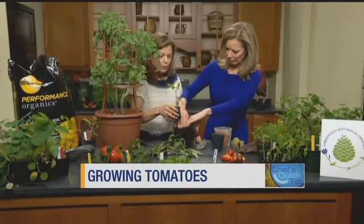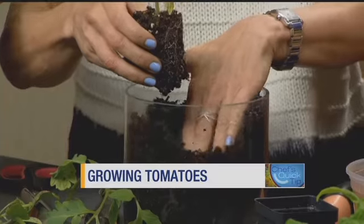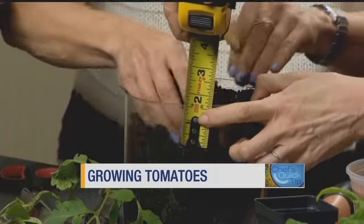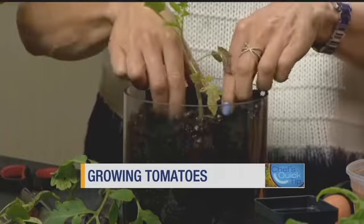And how deep? You want to cover the stem a little bit. Tomatoes like to be in deep, and they will root from the stem. So probably I would go about a half an inch down with this tomato plant. Cover up this stem about a half an inch.